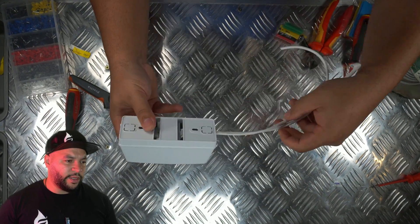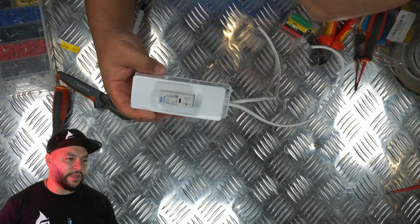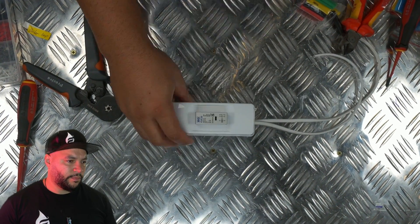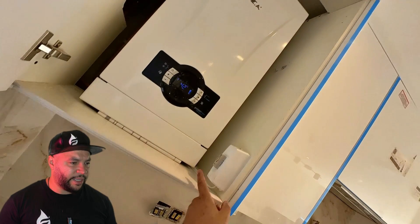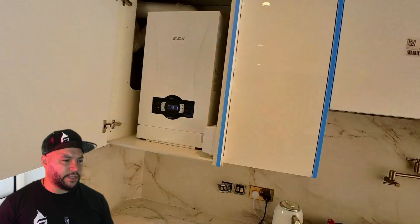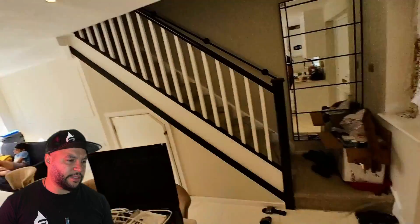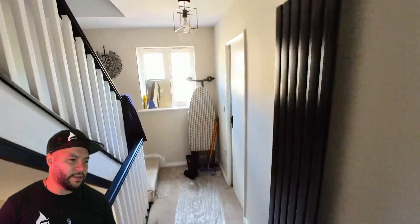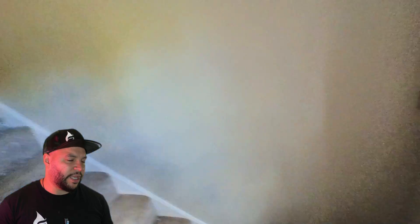One cable is for the boiler and one is for the programmer — the switch live and neutral from the programmer or wiring center. So this is it finished; that's what it looked like on the wall, that's the actual boiler, and that's the low voltage connection. This is in the kitchen downstairs. If you go upstairs — there's a cable hidden in the wall going all the way from upstairs to downstairs — but it's a four-core cable, so it's a bit of an issue.